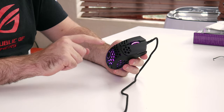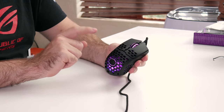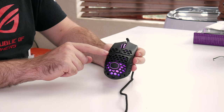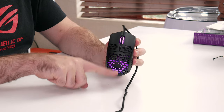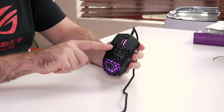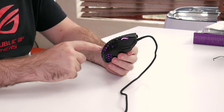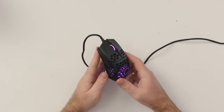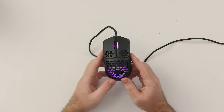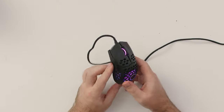I forgot to mention — I believe this mouse may also be water resistant from around mid-section downwards, like the MM710, but with the LED here it might not be water resistant anymore. I'll confirm in the full review. Not that I'd put the mouse under water even if it were a bit dirty.